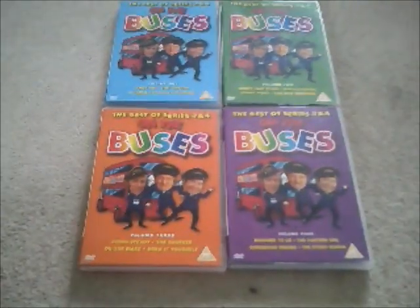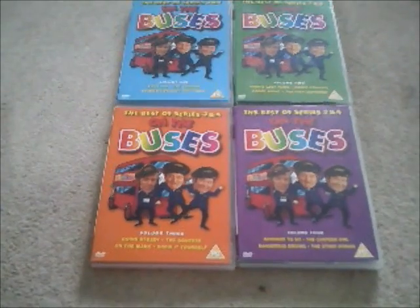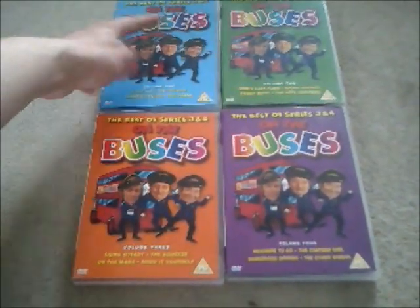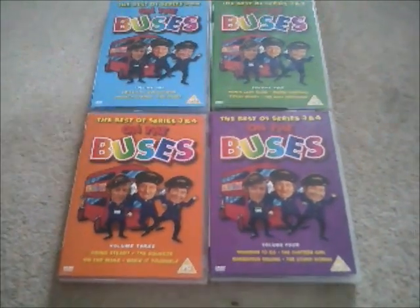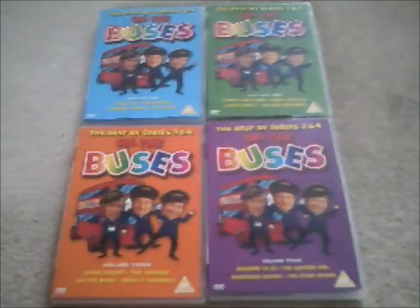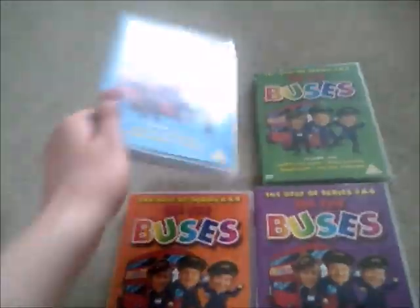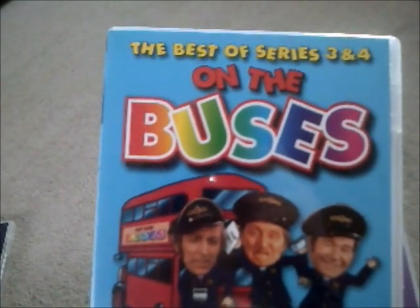Well then everyone, this is it — today's the day. Today I get to show you my 'Best of Series 3 and 4 On the Buses' DVD collection. Of course it's not in a box set because they're sold separately. So I will show you this one once again — this is Volume 1 of On the Buses: The Best of Series 3 and 4.